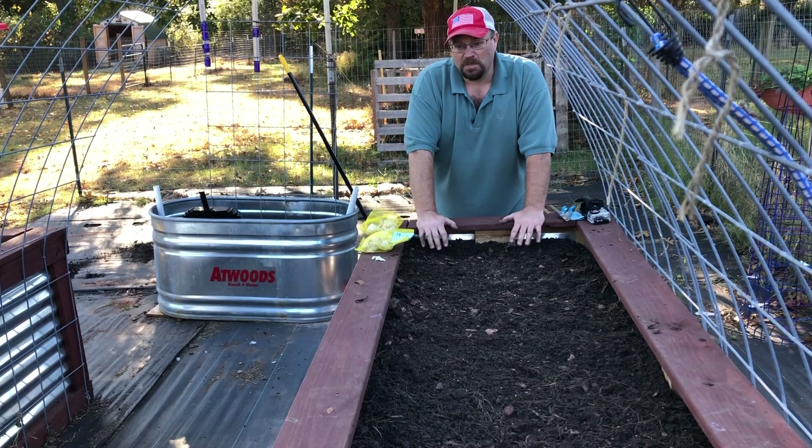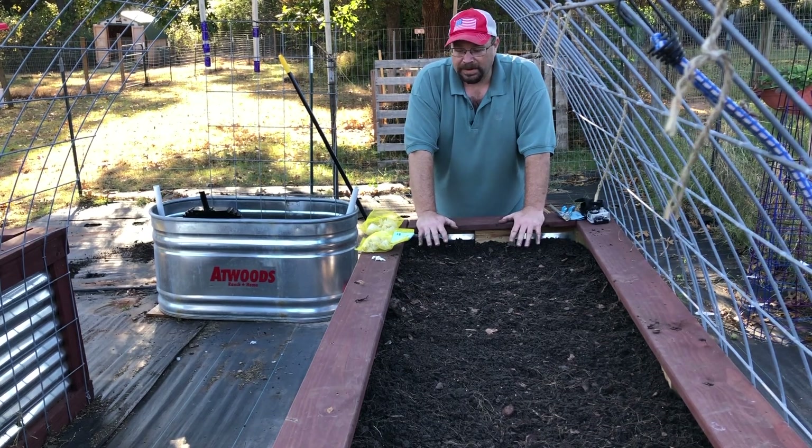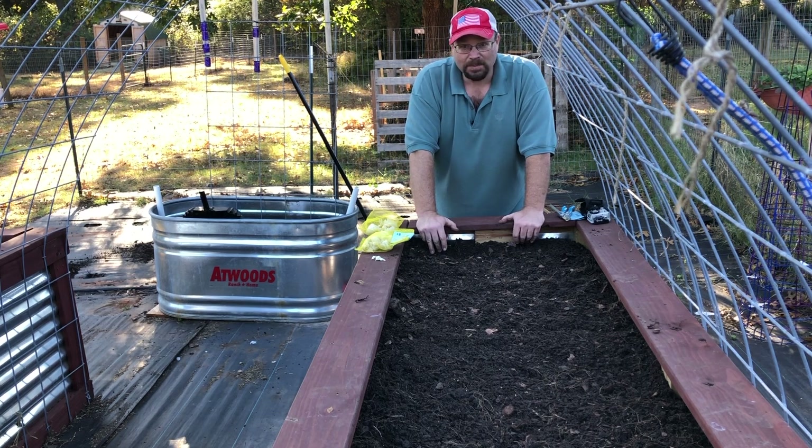We've got everything cleaned up for the most part. It's not perfect, but it's good enough for now. We've got all of the dirt that we needed to move — we've got some in here and some other beds. So now it's time to plant the garlic.